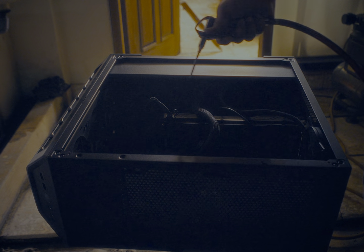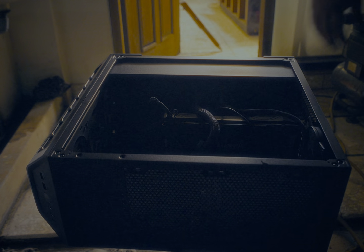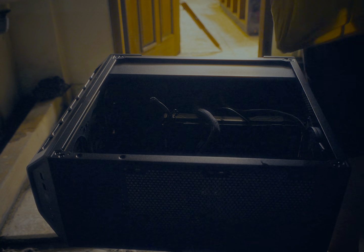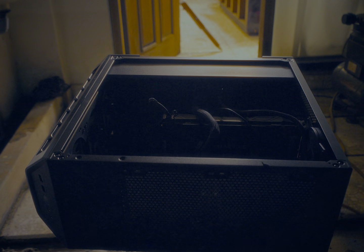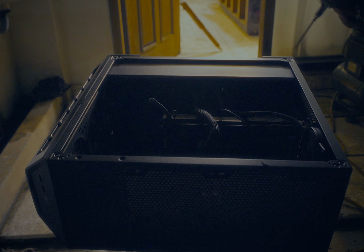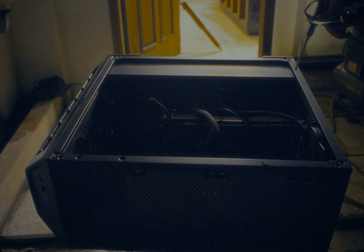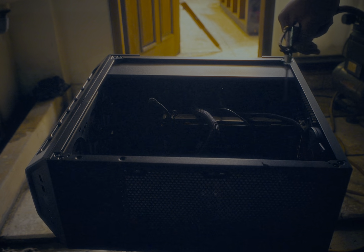I want to warn someone in the morning to get that floor cleaned up. My sweat — I think it went in the graphics card. Okay, I'm just going to spray it and see if it goes away.